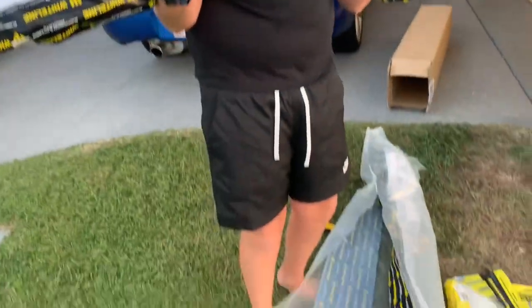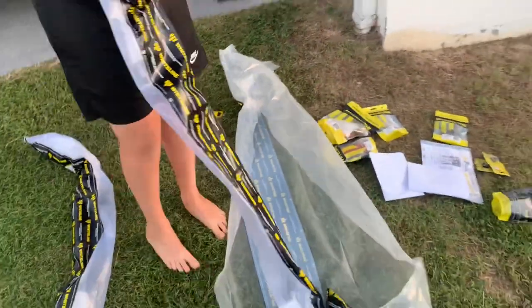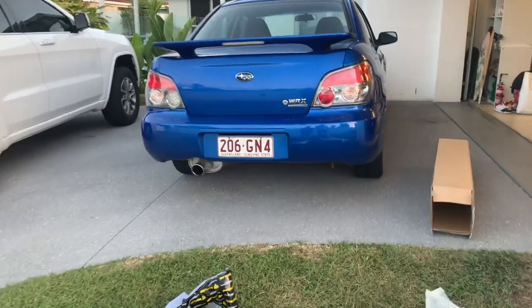Let's see which one's the front and which one's the rear. It's getting late and we're losing sun, but I think we can crack on. Let's try to do the rear one - that's pretty quick and easy.